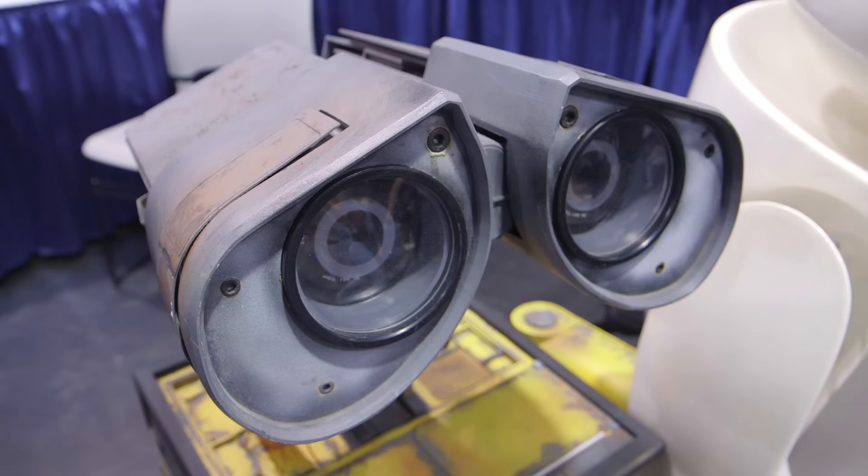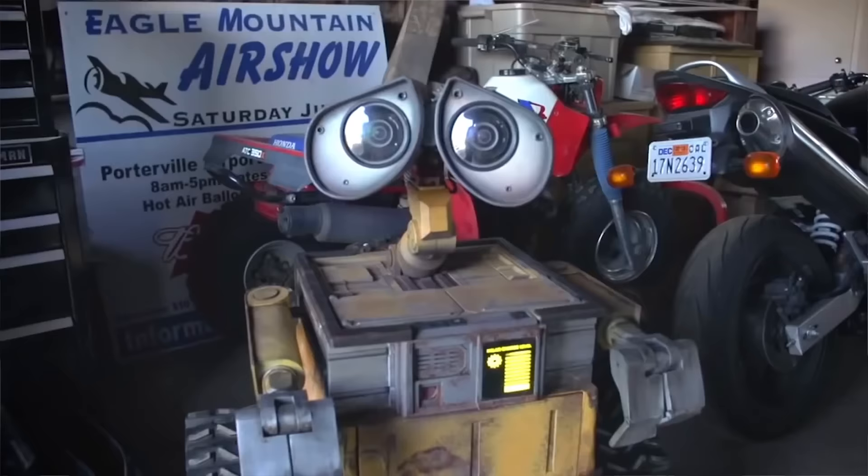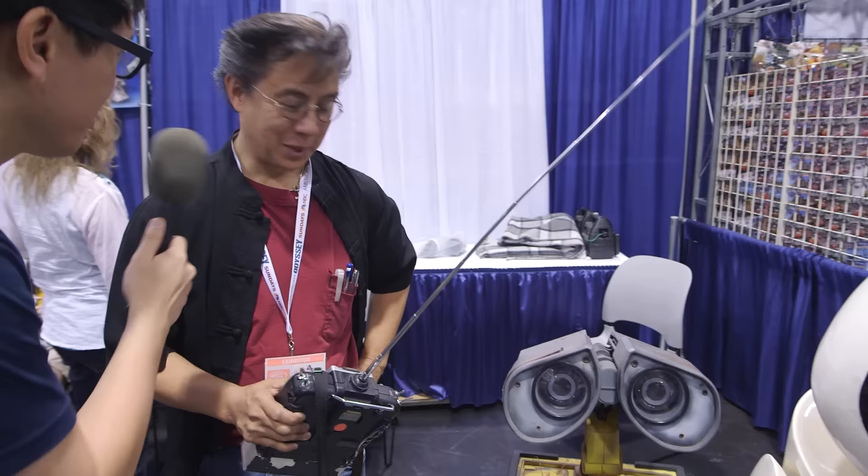Hey, it's Norm from Tested.com. I'm here at WonderCon 2015, and we bumped into Mike Sena. How are you doing, Mike? Mike, of course, along with Mike McMaster, we've talked to a lot, built a full-size animatronic Wall-E robot. We've checked out Mike McMaster's Wall-E a lot, but we haven't checked in with you. So what's the state of your Wall-E?